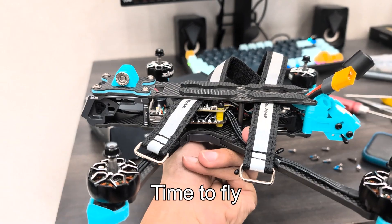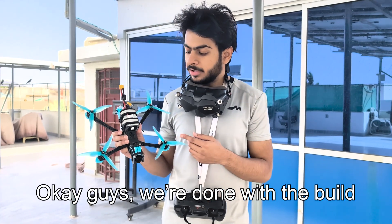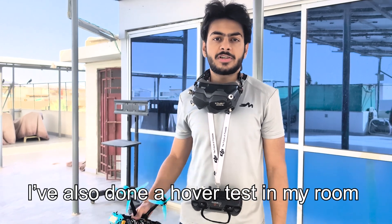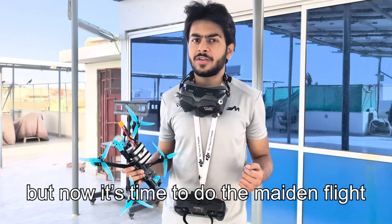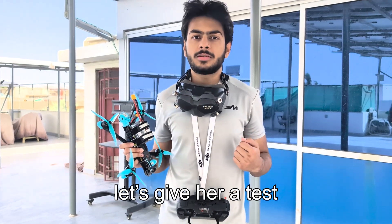Now all we need to do is put the props on and fly. Okay guys, we're done with the build. I've done all the Betaflight and LRS configurations. I've also done a hover test in my room and everything looked fine. Now it's time to do the main flight — we're out here on the roof, it's a sunny day, and let's get right to it.